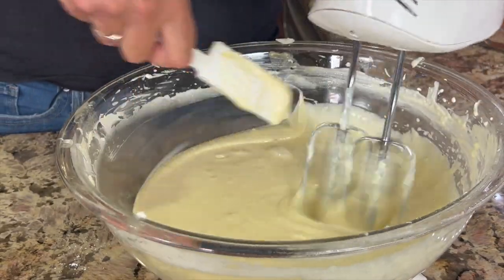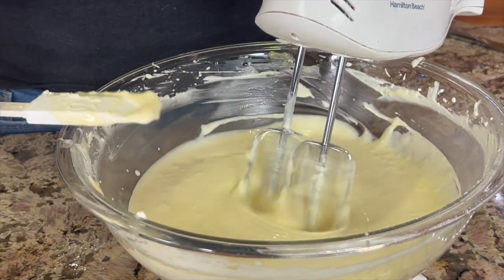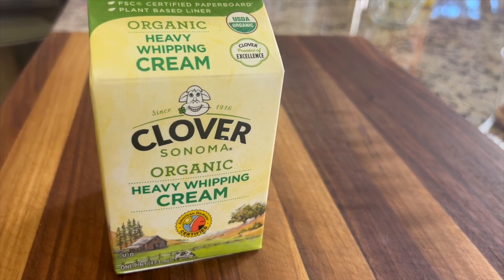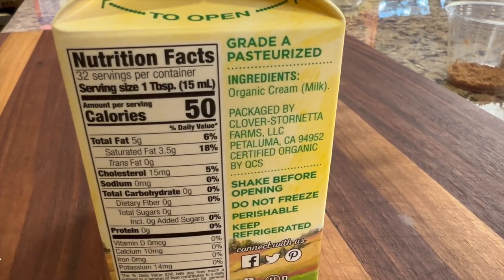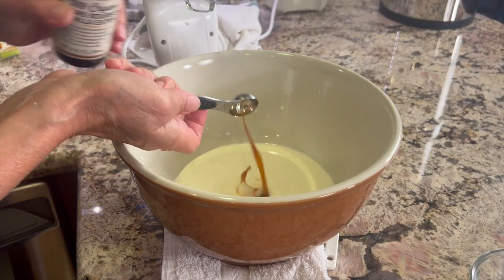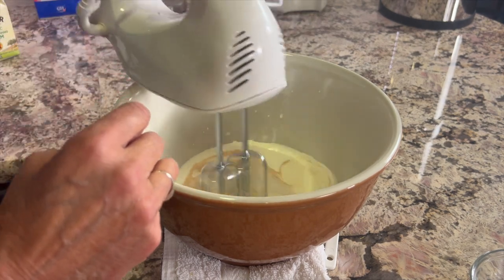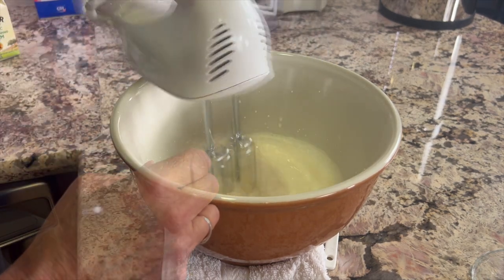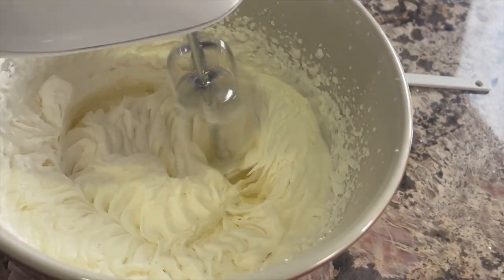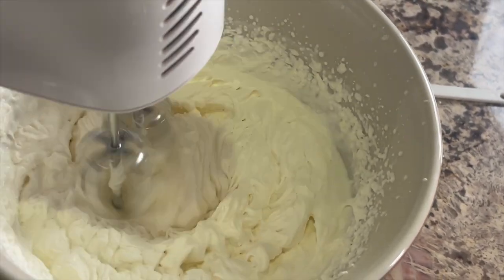Once everything is mixed in, set this aside and mix up some whipping cream. I'm using Clover Organic whipping cream — in my opinion it's the best, and look at the ingredients: there's only one. Pour it into a large mixing bowl, add some vanilla extract and about a tablespoon of sugar, and mix on high speed until you get nice stiff peaks.